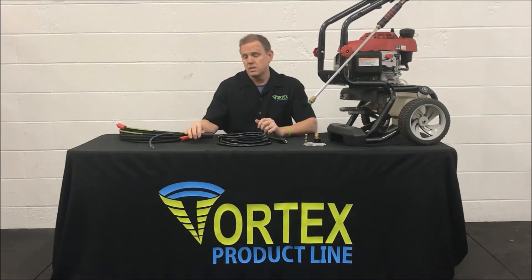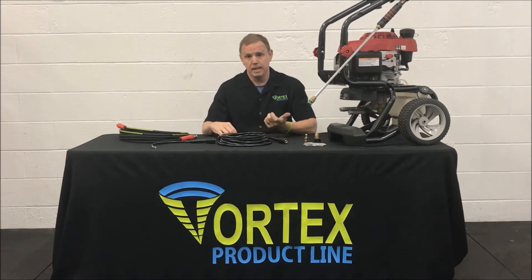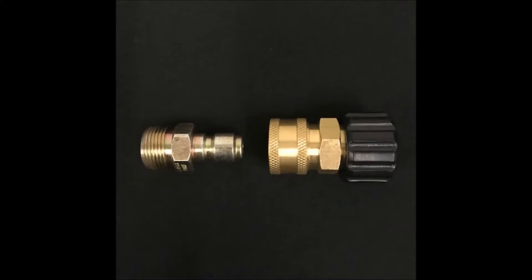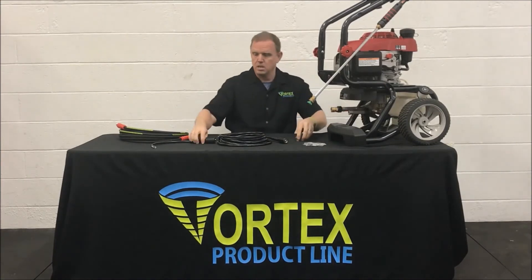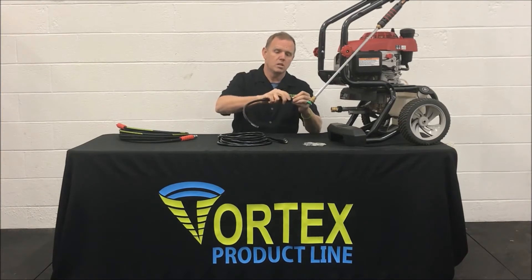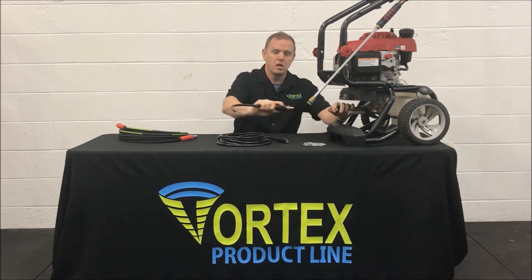Many people have asked us if this hose can be converted to a quick disconnect style connection, and yes it can. There are two fittings needed. One fitting will screw on to the pump, the other will screw on to the hose, and then you can easily snap your hose on and off.